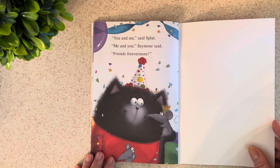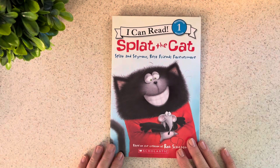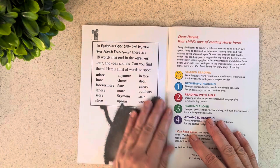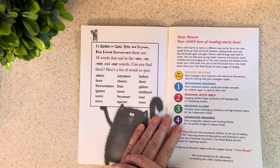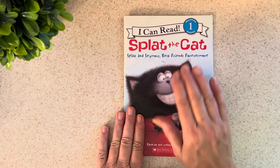They look like they're both so happy. I know that was hard for Seymour to go through, because he thought he'd been abandoned. But sometimes that happens — we think someone has abandoned us, but truly they were just busy doing something else, or maybe even planning something special for us. Come back and read this book with your parents, especially if you're a beginning reader, and work on these words: adore, galore, before, and uproar. And remember, Seymour wore a princess outfit! Come back and practice your words and see the Splat the Cat book again.